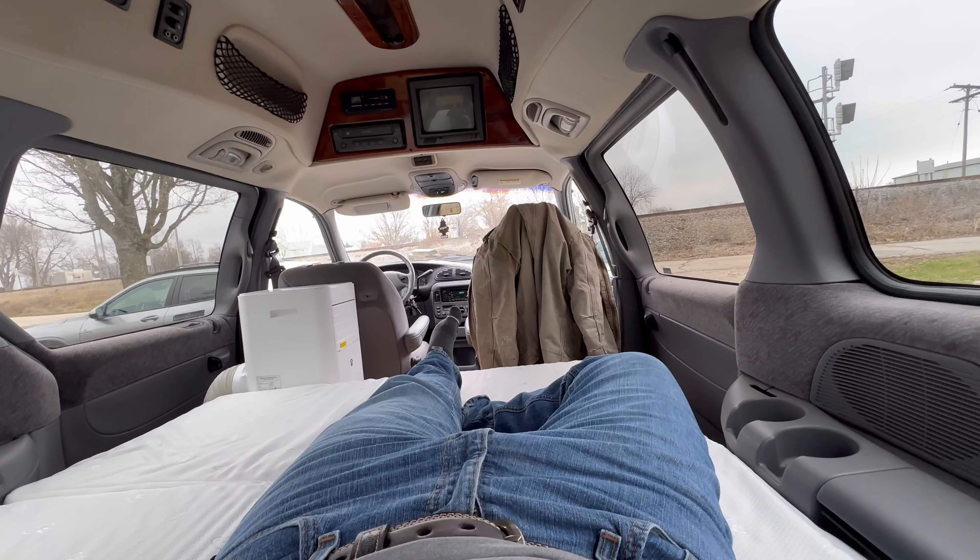Beds installed. Got the TV put in. We'll run all that off of a power bank, solar generator. I'm probably going to put a solar panel on the roof. This thing's turning out pretty good.